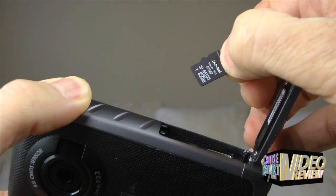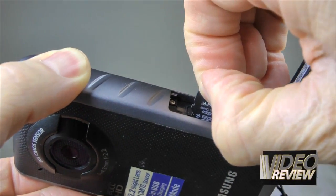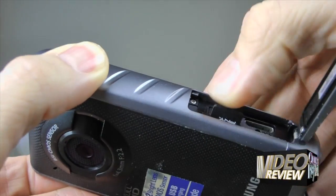When talking about memory, the camera uses a micro SD card, which although not as readily available as the SD card format, you can usually find them at a Radio Shack or Walmart or wherever you shop.